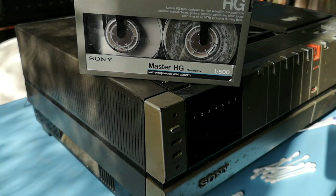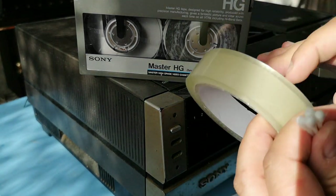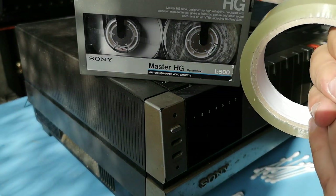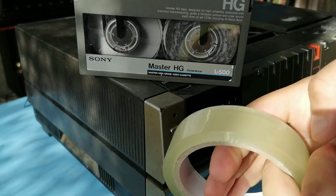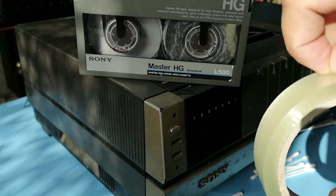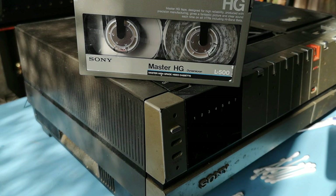So what I've done is I've got a Sony C5, which you can see in the background, and I'm taking these cotton buds or Q-tips, cutting off one end and sticking them together with some sellotape to make a bunch of cotton buds. I'm also going to be using some rubbing alcohol in an attempt to try and rejuvenate this cassette, which really I suppose technically is fit for the bin if I'm going to be honest.